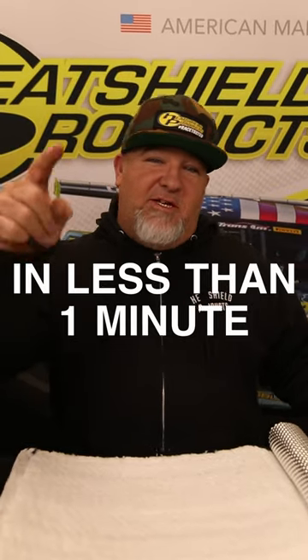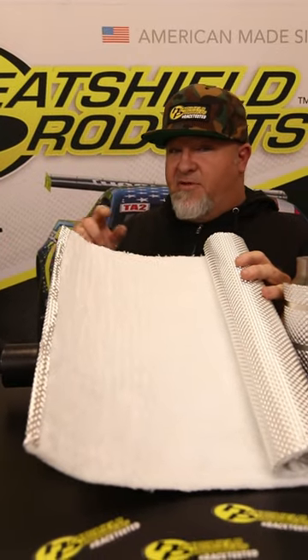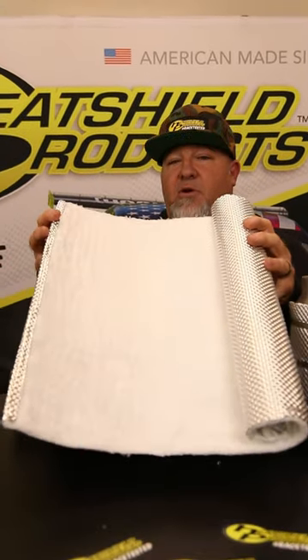What is heat shield armor in less than a minute? Traditional exhaust wrap has its place, but if you want to stop more heat and save yourself some time, try heat shield armor. Heat shield armor is capable of reducing up to 70% of radiant heat from your exhaust.